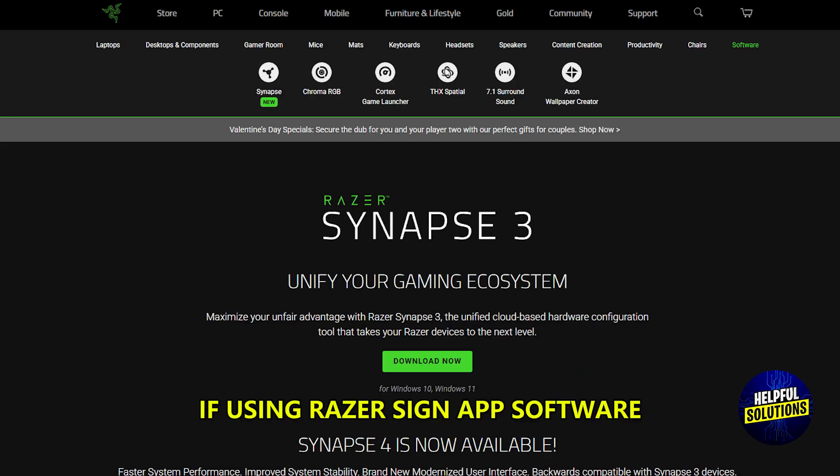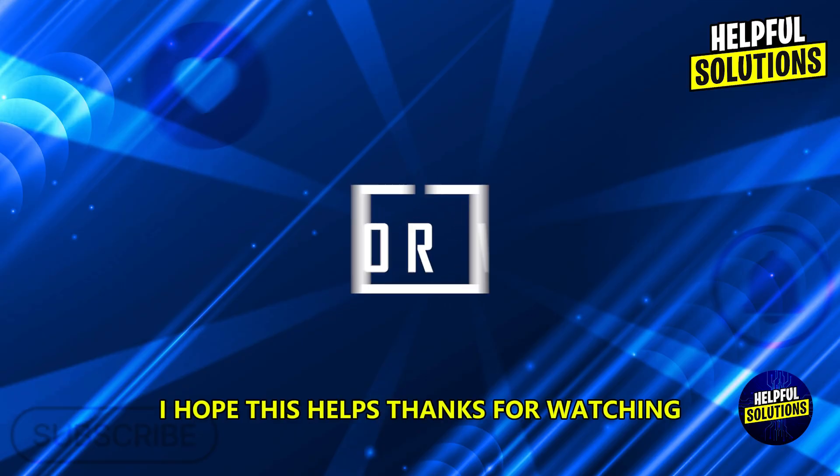If you are using Razer Synapse software, uninstall and reinstall it to ensure proper configuration. I hope this helps — thanks for watching.